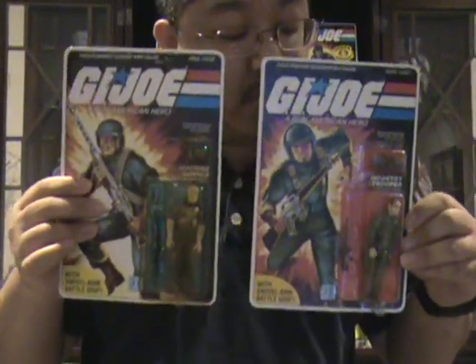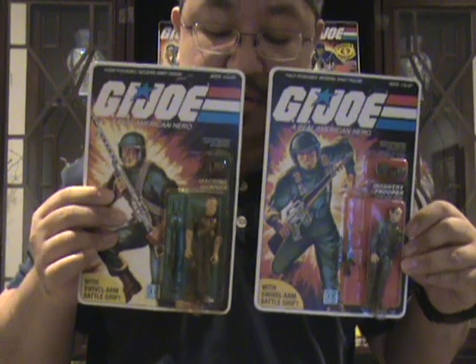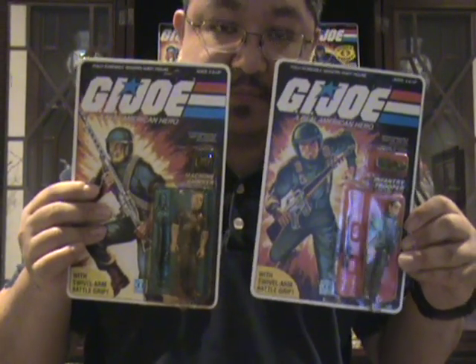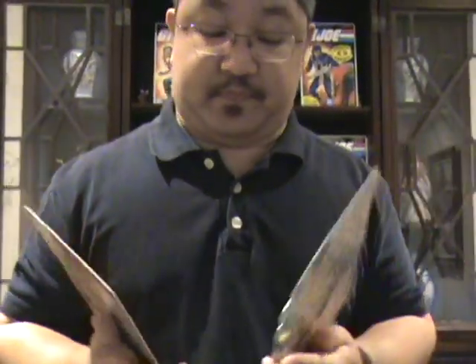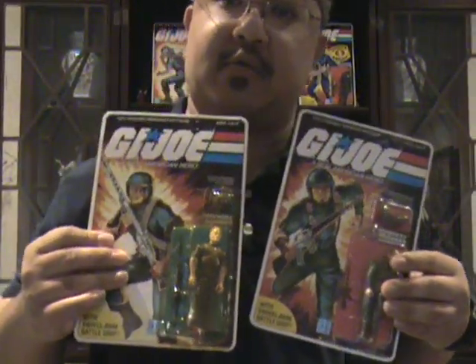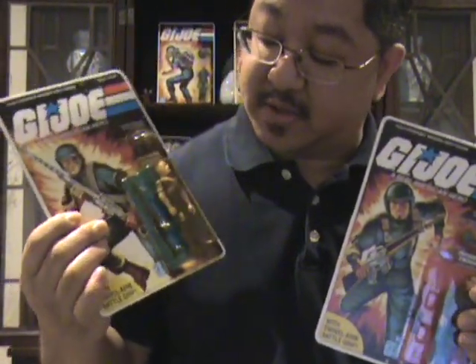Here we have Grunt and Rock and Roll. Again, both of these are swivel arm reissues. Unfortunately, this Rock and Roll is heavily damaged by UV rays.